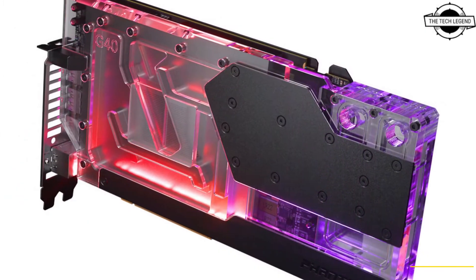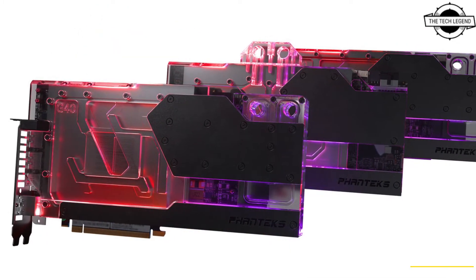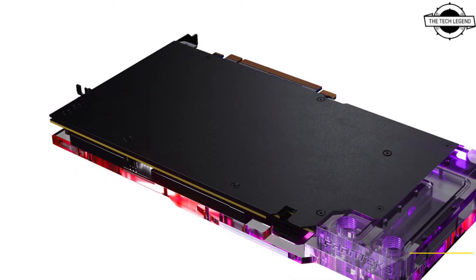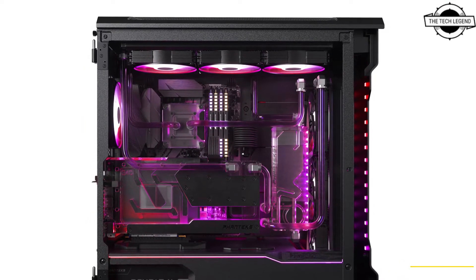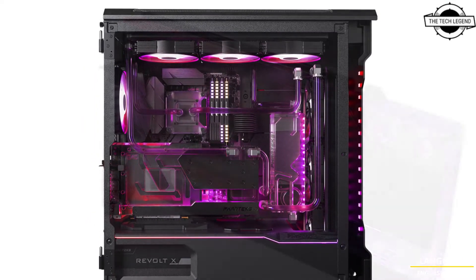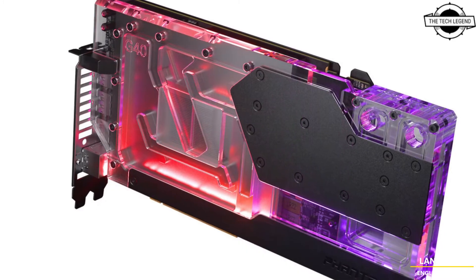Custom designed for the latest GeForce RTX 4000 series cards, a clear acrylic jet plate directly over the GPU die ensures optimal heat transfer. The backplate is included with all models to provide a clean integrated look while also providing additional cooling to the back of the PCB.